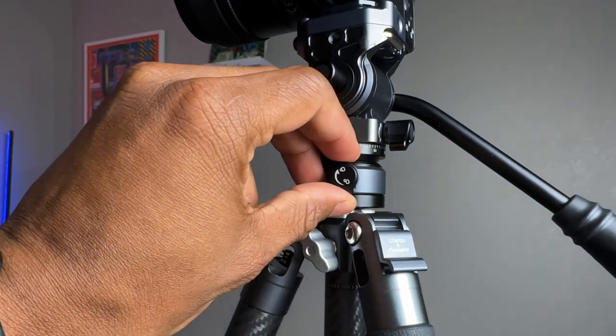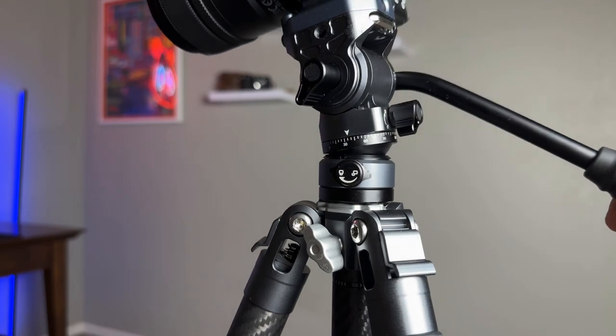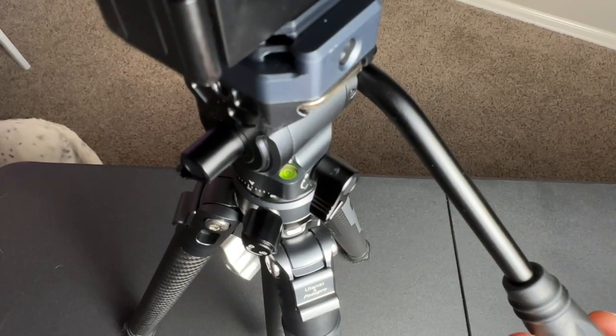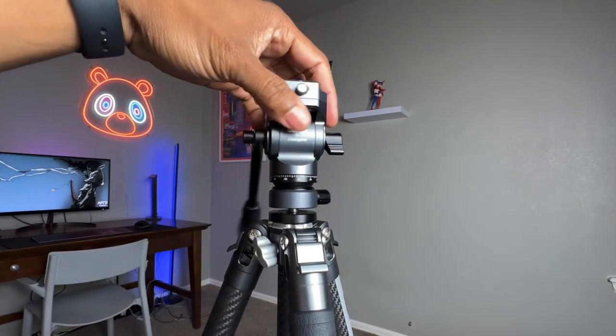If your camera isn't level, loosen this knob and adjust the base bowl negative 7 to positive 7 degrees until the bubble is in the center of the circle. The ball head is interchangeable if you want to switch it up.